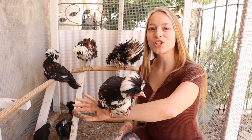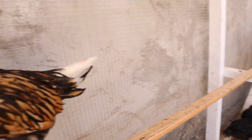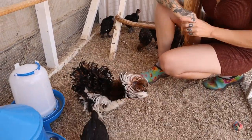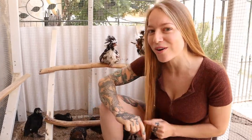Today we're going to show you how to sex Polish chickens, frizzles and smooth feathers. These Polish are 8 weeks old today. You can kind of tell at 4 weeks, 8 weeks is way easier to tell, and even at hatch there is an indicator of how you can tell their gender, and we'll go over that in a second.